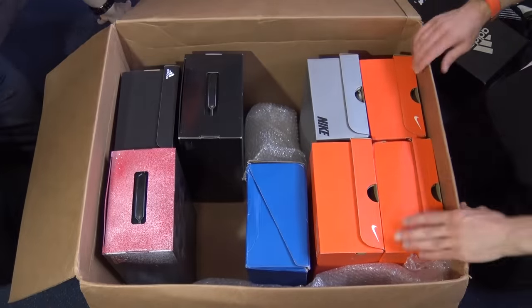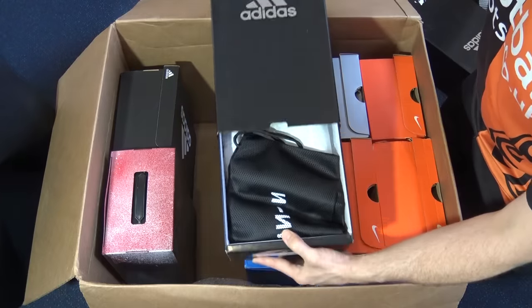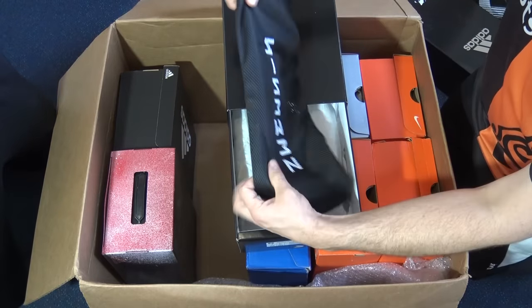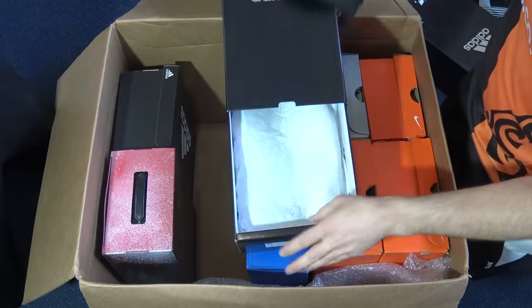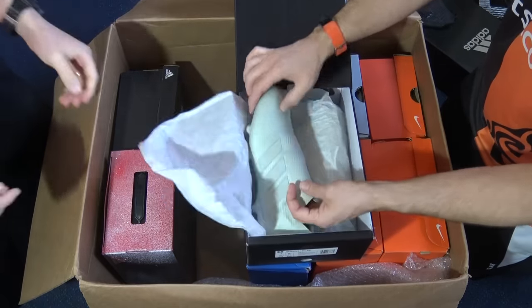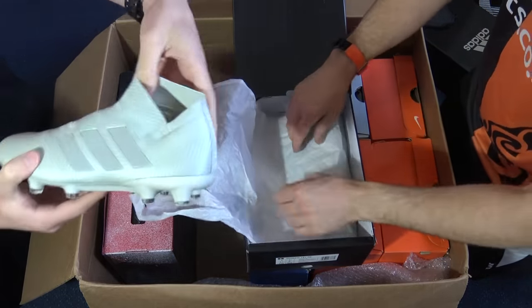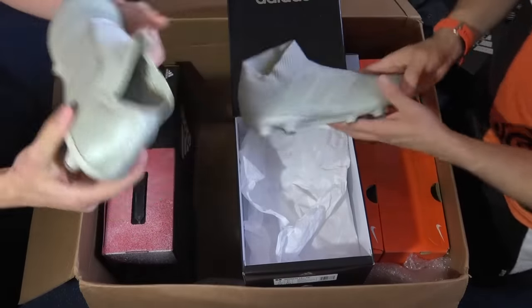Moving on to another pair. I can see what it is already — it has Nemesis on the boot bag, so we're talking the Plus model again. It's the Spectrum Mode Nemesis 18 Plus, slightly different color-wise — it's greyed out.